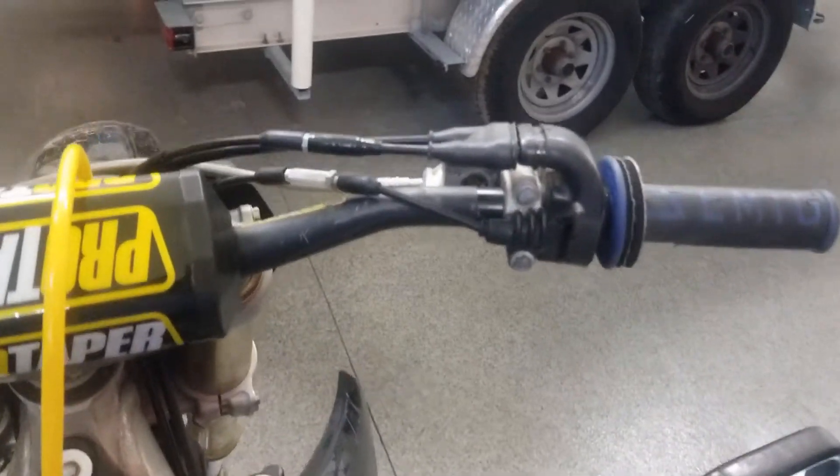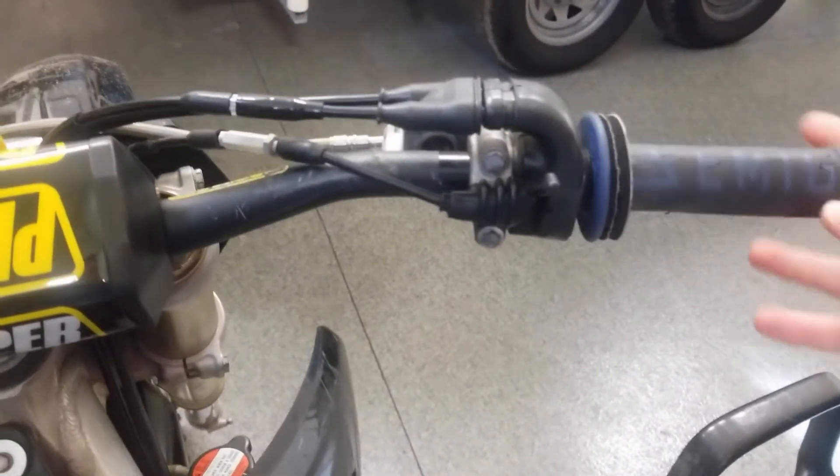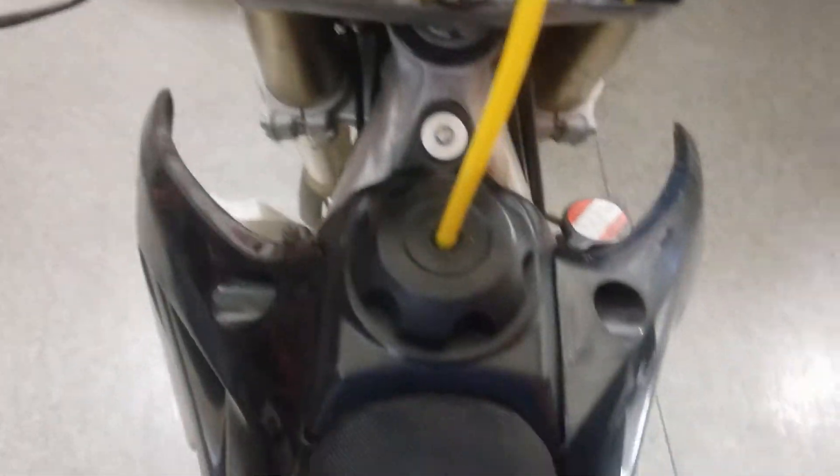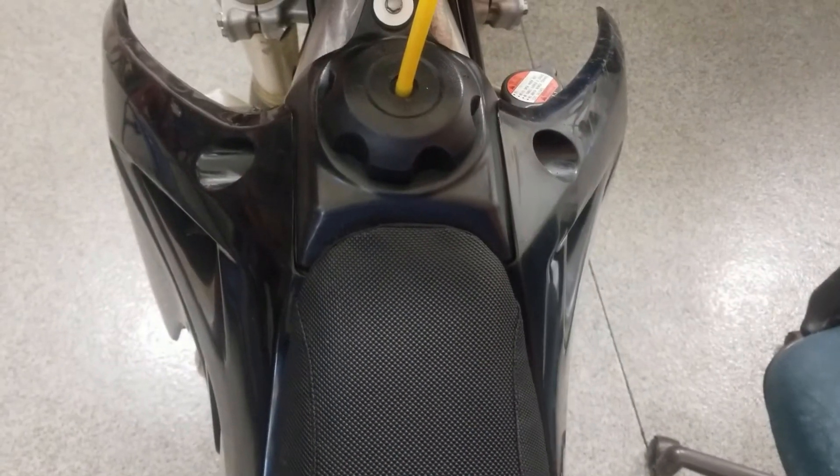The last thing I like to do is just give it two small taps of throttle to prime the carburetor with some fuel, making it easier to start. Now for the part we've all been waiting for — I'll kick this thing over. Trying to do this in one nice kick.